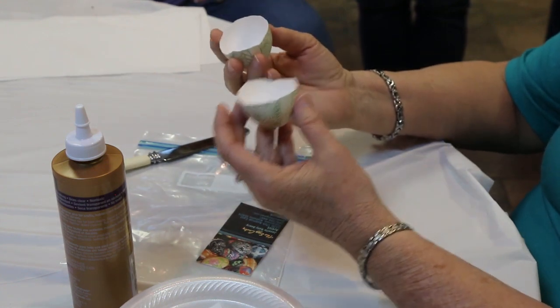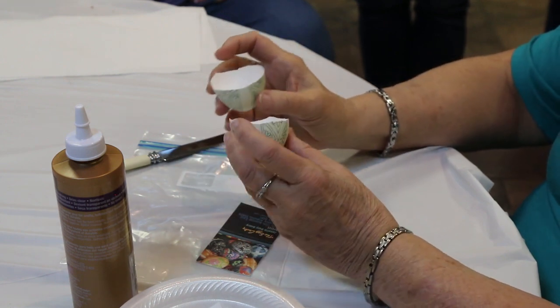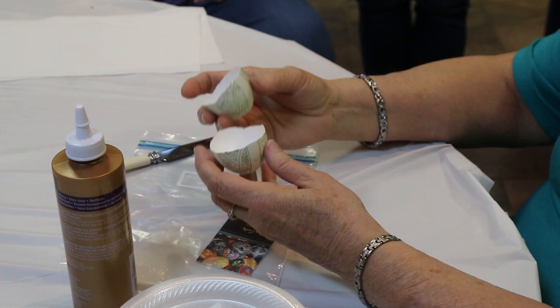Basically, this is exactly what I'm going to do — what they do at the Ukrainian Museum. So why do they do that? Because they say this will basically keep the eggs for a hundred years.